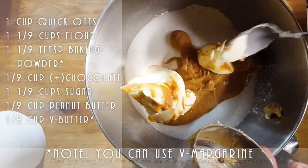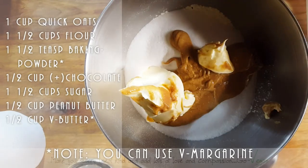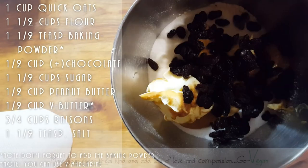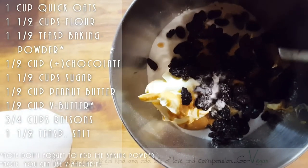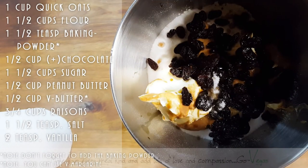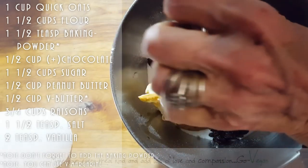Do you want raisins in your peanut butter cookies? Yeah, we're going to put a handful of raisins - three quarters cup of large raisins. Good job! A teaspoon and a half of salt - put it in, good job. Some vegan sugar, and about two teaspoons of vanilla. Okay, can I turn it on?